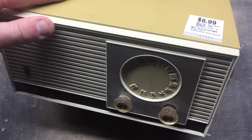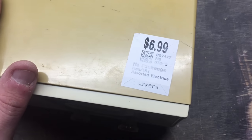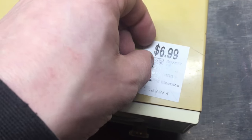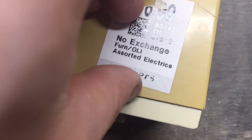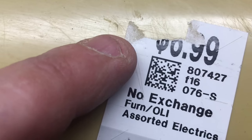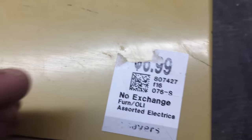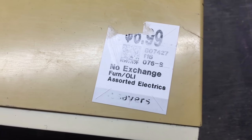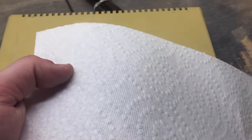Hey guys, just wanted to give you a quick tip on how to get these annoying stickers off of plastic. You'll notice if you want to try and take them off, they'll kind of rip and they'll leave this residue here and they just won't come off. I'm going to show you a gentle way to do this where you won't damage anything. What you'll need is some rubbing alcohol and some paper towels.